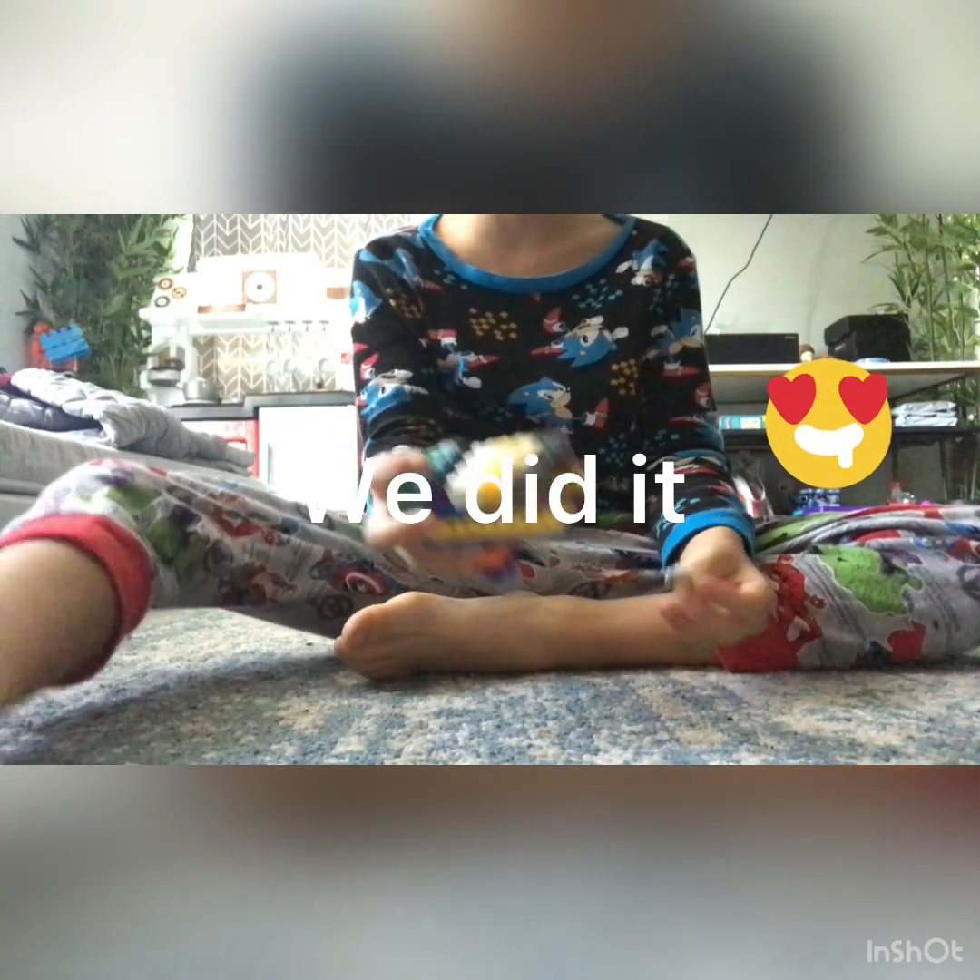Thank you for watching — I hope you like this video. I actually really like this gun.